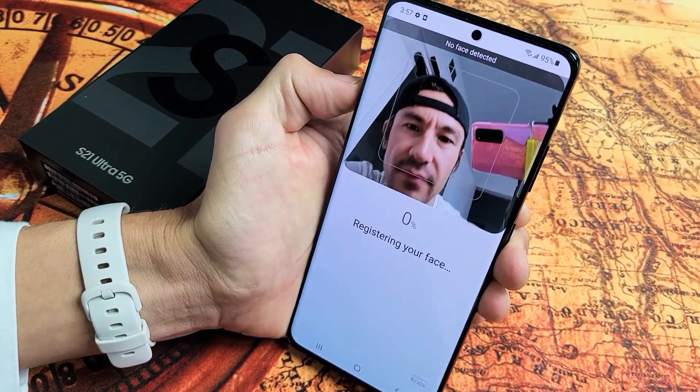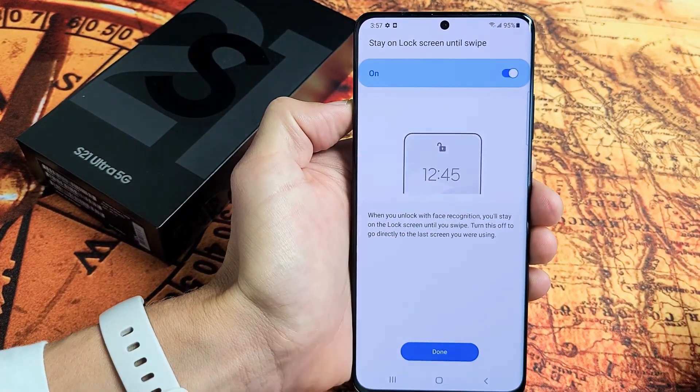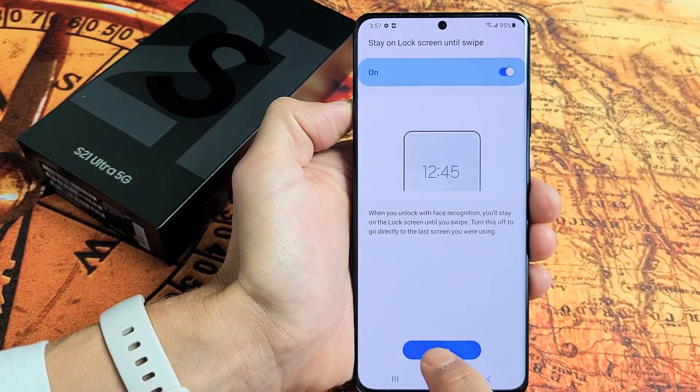Now what I want to do is look at it — put my face in and just wait. This is going to be really quick. Voila, face is registered. I'm going to click on done right there.